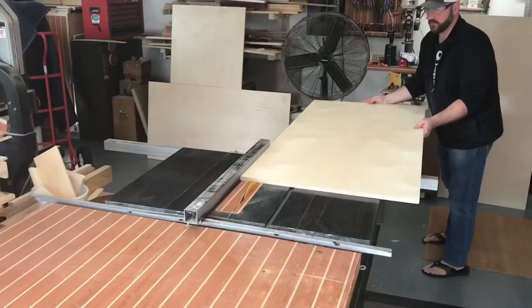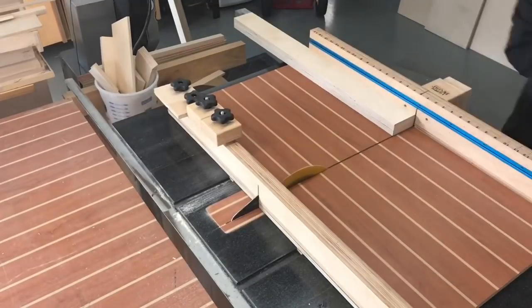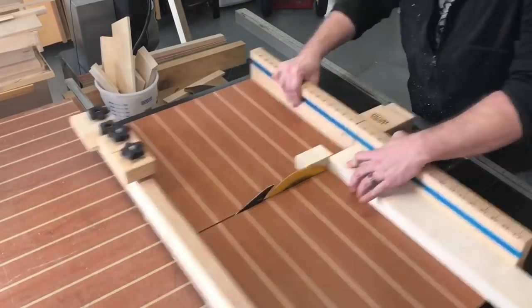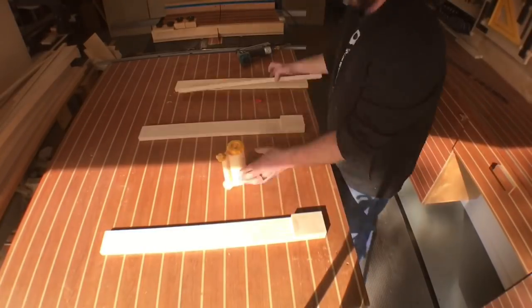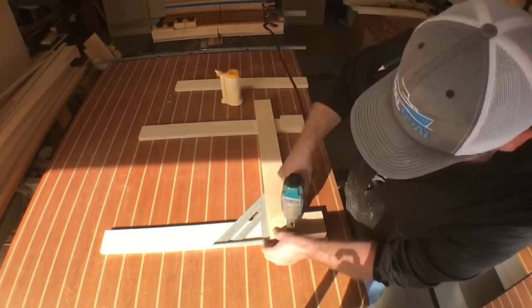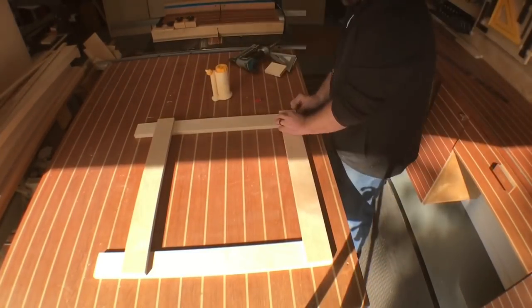Hey everybody, welcome. We're gonna start this project off with a simple piece of three-quarter inch Baltic birch plywood, ripped down into three-inch strips and then cut to length at the crosscut sled. These pieces are gonna be used to make sawhorses that become the base for this mobile pallet wood table.